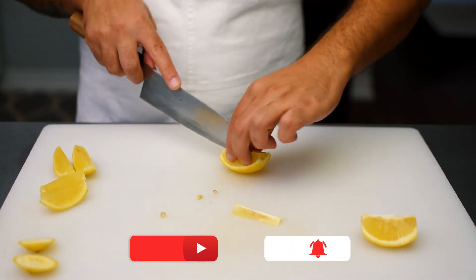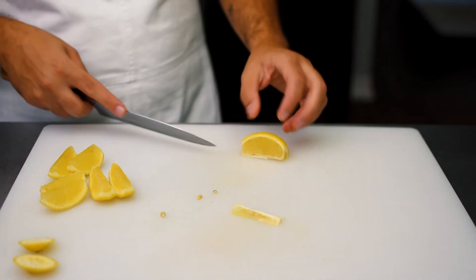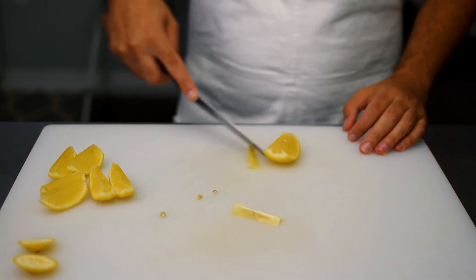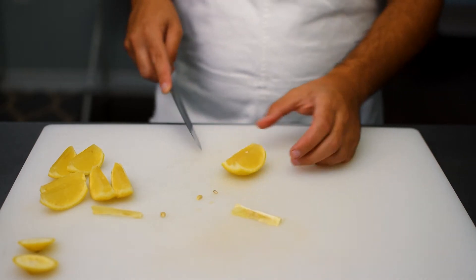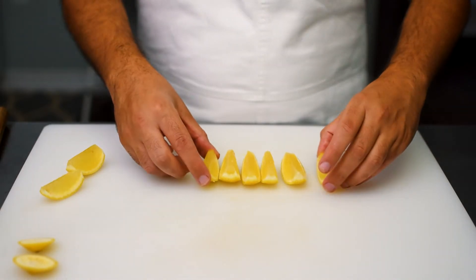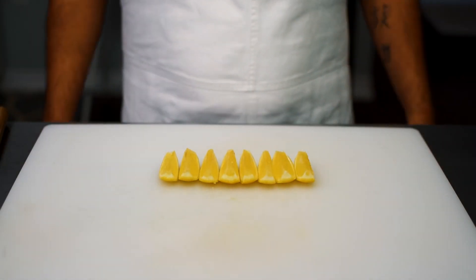We'll slice that in two and move on to the last wedge. Here I'm just angling my knife and slicing that pith away. And there's our seed — we'll just remove that. And here is our lemon, nice and clean, seedless, and divided into eight wedges.